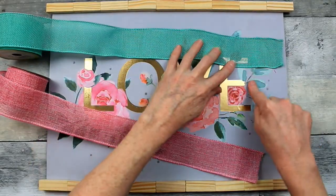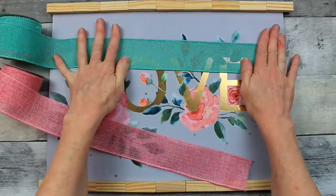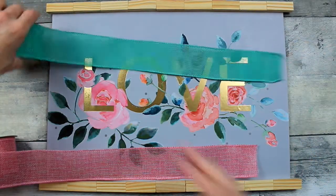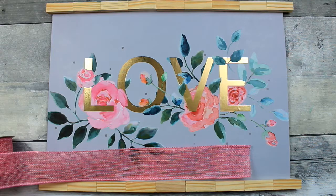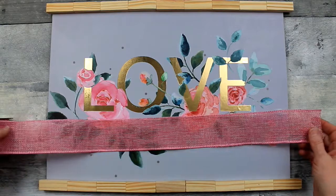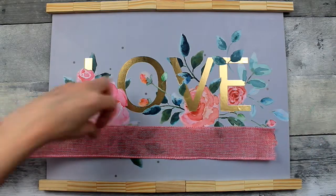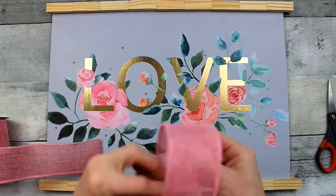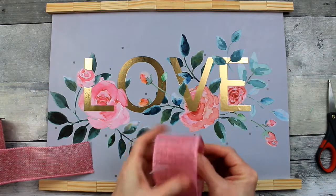I have two different ribbons that I like. I can show you that they both match the bag — so if you find this bag at Dollar Tree, you can find these ribbons. They're not in the spring section, just in the regular ribbon section. They're burlap and they are wired. I decided that the pink is the one I wanted to use. We are going to make a simple little bow — make a loop.